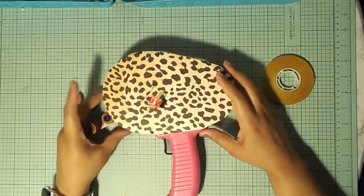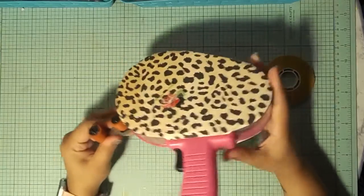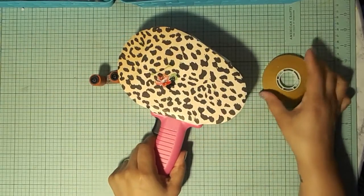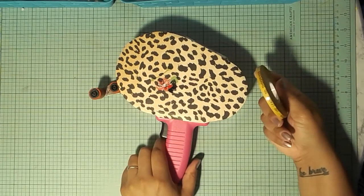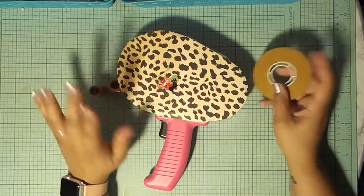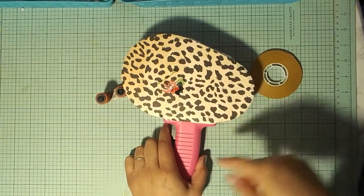Hey everyone, this is Snapping Songbird. Today I wanted to go over how to refill your ATG gun. Here is an actual ATG gun — they come in pink and yellow, but the yellow one is for a different size roll of tape. This is the quarter-inch, which is the standard size you get at craft stores like Michael's, Joann's, and Hobby Lobby. Mine has leopard print scrapbook paper that I traced and glued on.